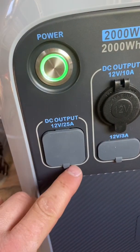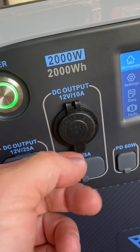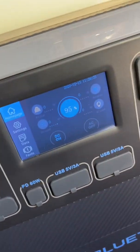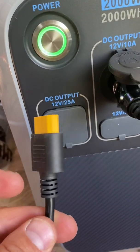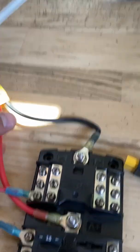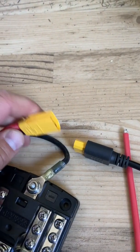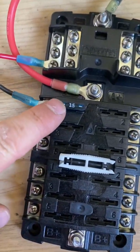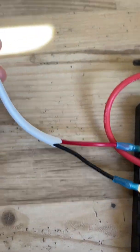Since I don't have that aviation port to XT connector yet, what I'm going to do is use the DC output — the 10-amp car cigarette lighter port — and plug that into the cable that came with the Bluetti to the XT-90 female, over to the fuse box. I'll just plug those two together. So I've connected those, now I have power to the fuse box. I have a 15-amp fuse, which is plenty for the Max Fan, and now the Max Fan is plugged in and working.